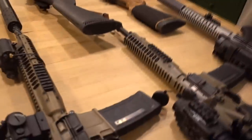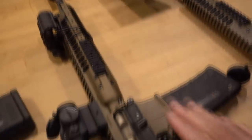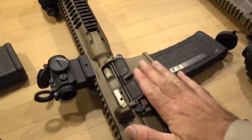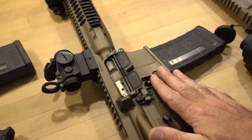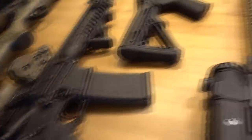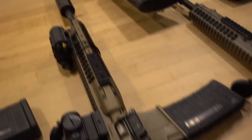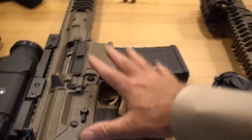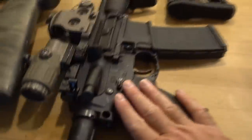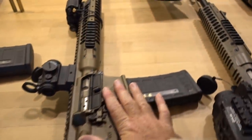My main go-to for the last several years has been the AR-15 chambered in 6.8. The 6.8 has 80% of the power of .308 with basically the lightness, accuracy, and recoil of the 5.56 platform — very little recoil and almost the power of the .308. So this is a great trade-off between the 5.56 and .308; you get almost the best of both worlds.